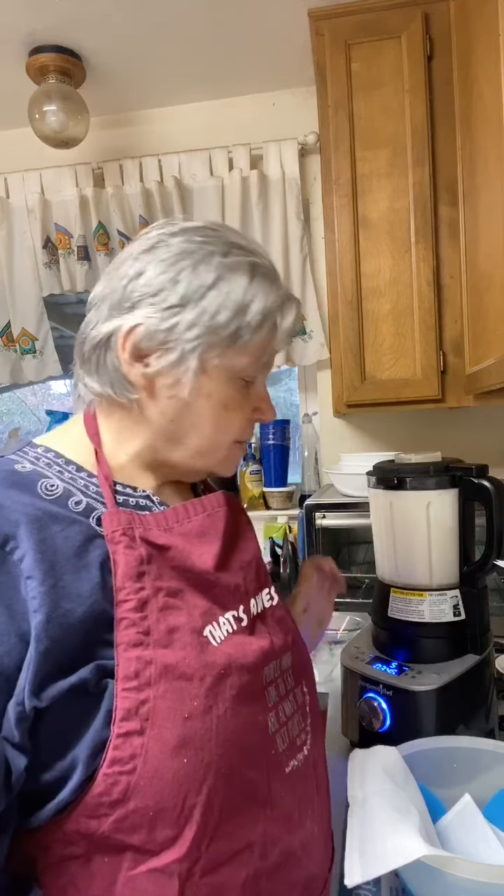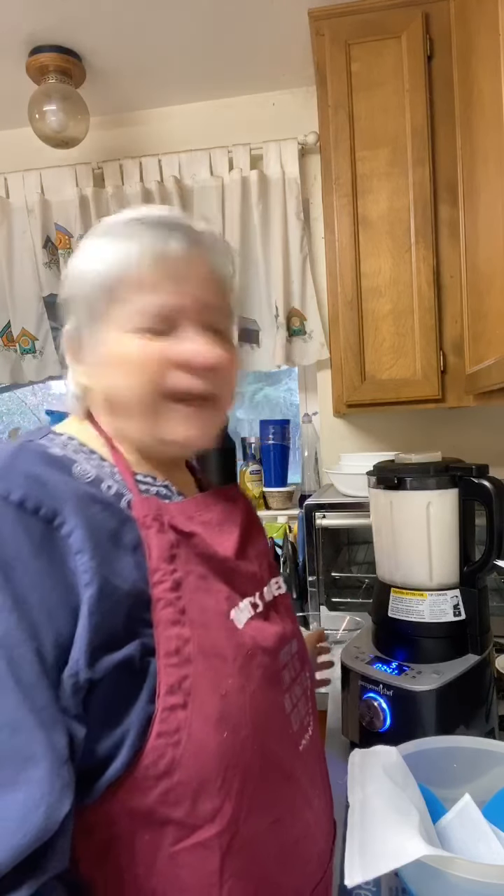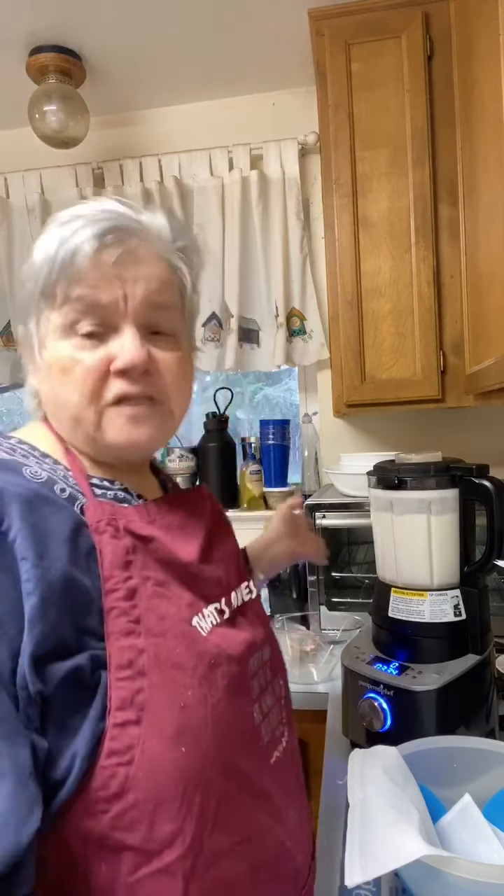60% off! If anybody wants a Deluxe Cooking Blender, that's the host month deal for April — you can get it 60% off, and that is a steal. I can't remember if I got mine 50% off, but I love it — it is an awesome blender.